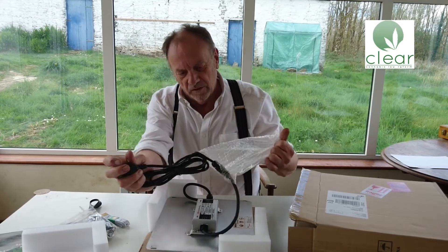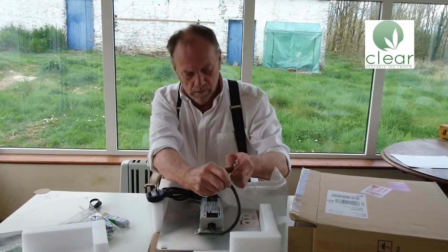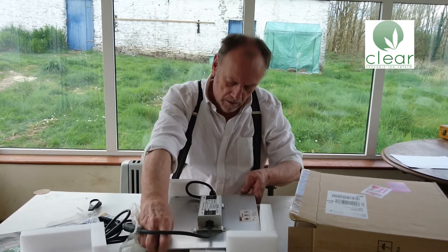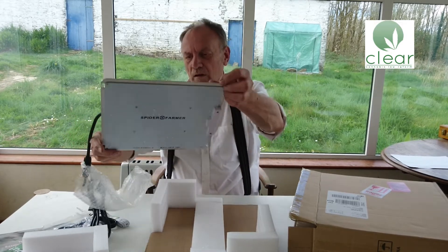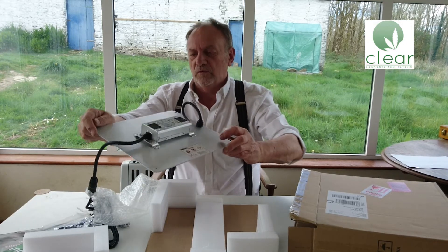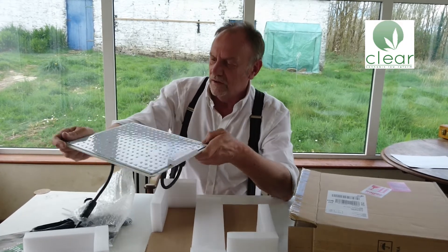This is obviously the power cable with a UK plug. And here it is. And that's it — how very simple. This is the ballast presumably on top, which of course for an HPS lamp is a big bulky thing. And these little squares are the LEDs, the light emitting diodes.